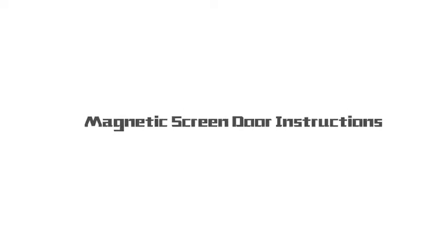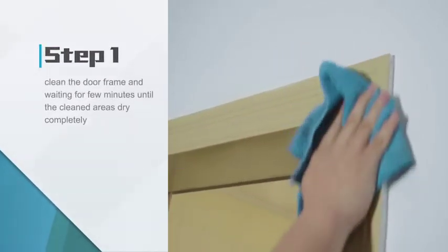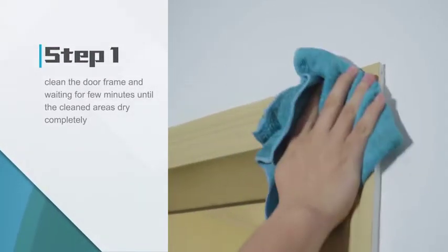Magnetic Screen Door Instructions. Step 1: Clean the door frame and wait for a few minutes until the cleaned areas dry completely.